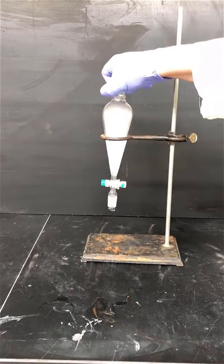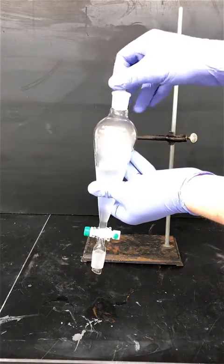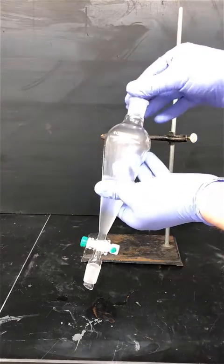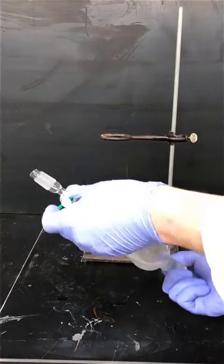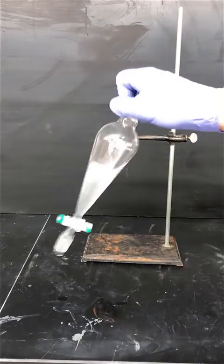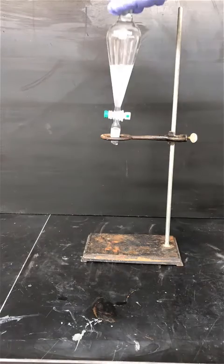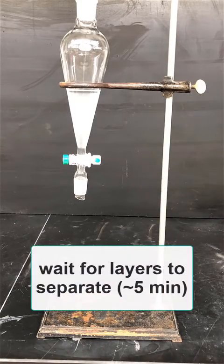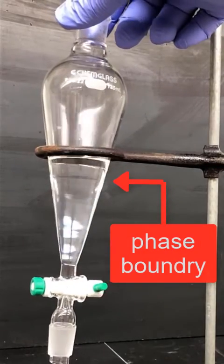Cap the separatory funnel and gently swirl it a little bit, periodically removing the top to vent pressure. Do this a few times before you invert, shake, and vent. Put the separatory funnel back in the ring and allow it to sit for a while for the phases to separate — this should take about five minutes. The phase boundary can be somewhat difficult to see, but if you look carefully you should be able to see it.